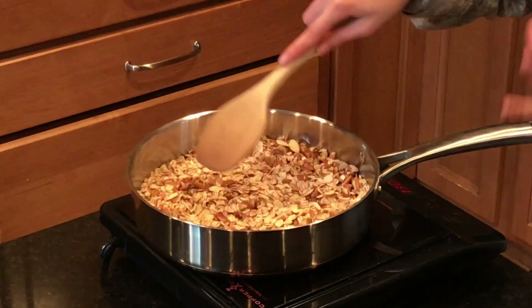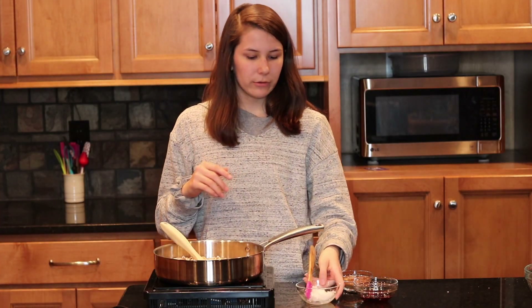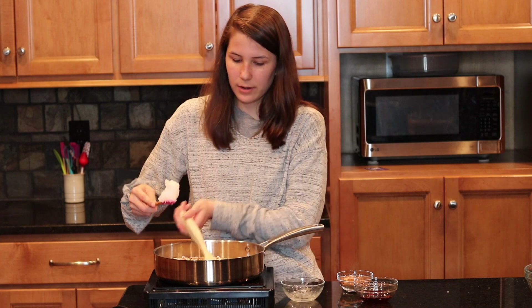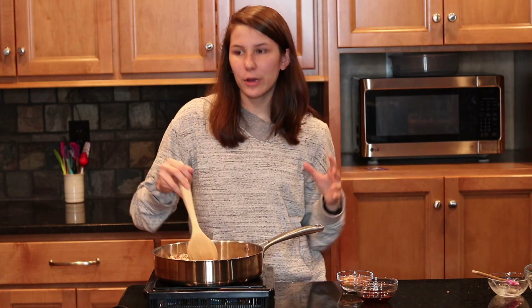You want to keep stirring so it doesn't burn, because that's a little too much flavor. Keep mixing this around for four to five minutes or until you can smell the good aroma of the pecans and almonds. You can really smell the nutty fragrance now, so we're going to add three tablespoons of coconut oil to give it some more nutty flavor, and let it melt and coat all of our oats and nuts.